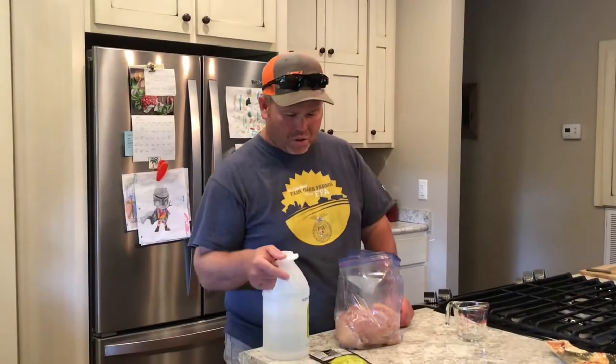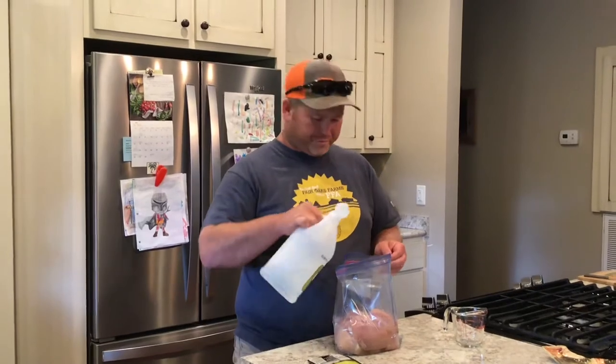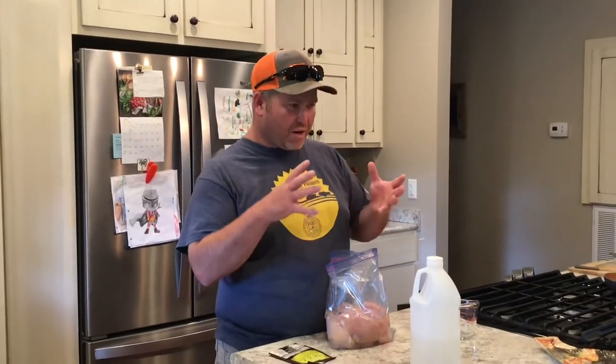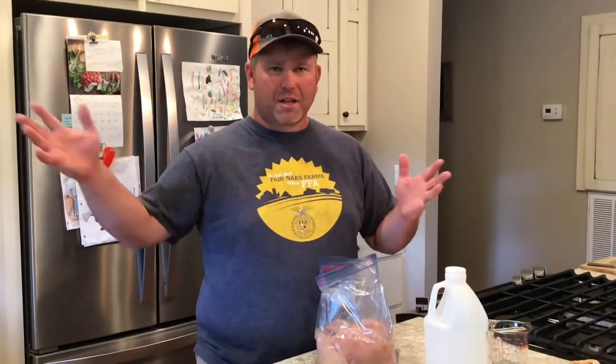It says you need two tablespoons of white vinegar. There's a tablespoon — there's a tablespoon. Y'all notice I didn't measure that out. That is key to making this stuff phenomenal. You gotta have vinegar. That vinegar helps to break down the meat and makes it tender and juicy. See, I never liked grilled chicken — especially boneless skinless chicken breast. It's awful grilled because it dries out and people overcook it.